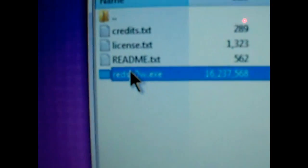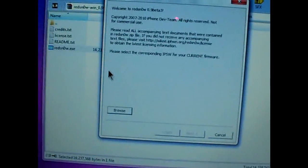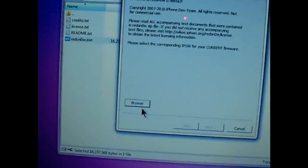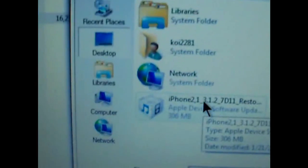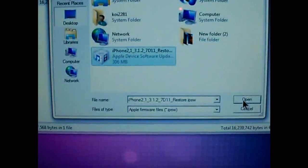Click the bottom one. Now it's going to ask you to browse for your firmware that you downloaded, so just go to Browse. There's the firmware — 3.1.2. Click on that and then open it up.